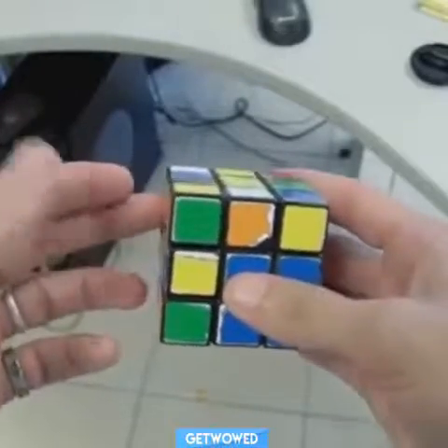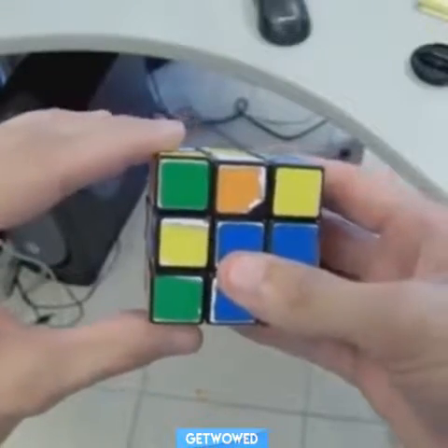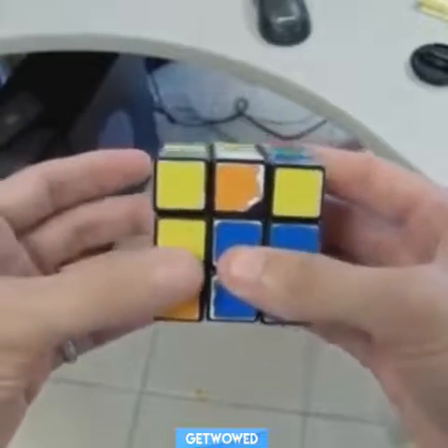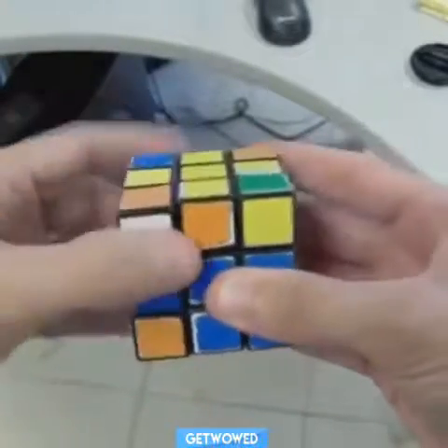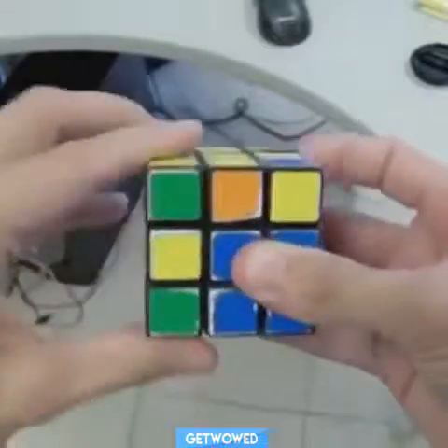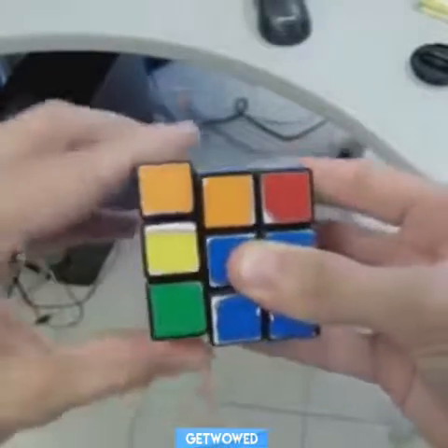All you have to do is start in any position and move the left side counterclockwise one, and then move the front clockwise one. And as long as you repeat those moves over and over, the cube will ultimately solve itself.